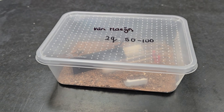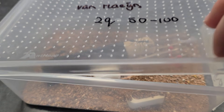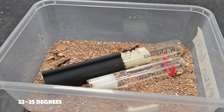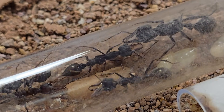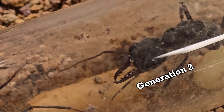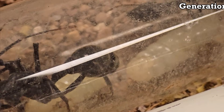Our colony has been living in a simple tubs-and-tube setup with some sand as the substrate — it's a low-maintenance way to raise ants. We've kept them at 22 to 25 degrees Celsius and the colony has been thriving. The third generation of workers is already on the way, but with more ants comes the need for more space. It is time to upgrade.